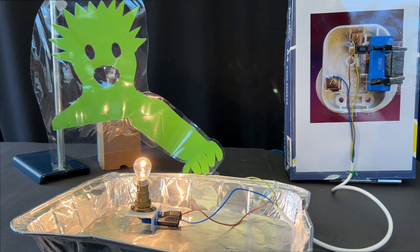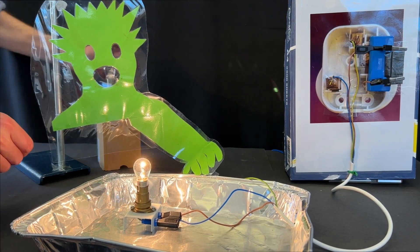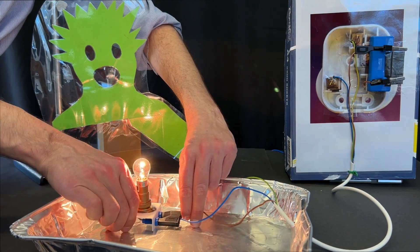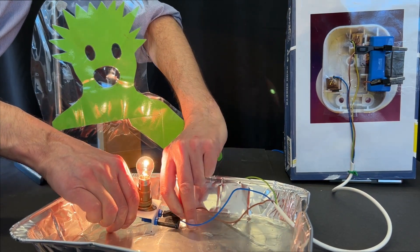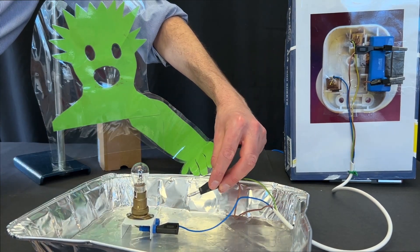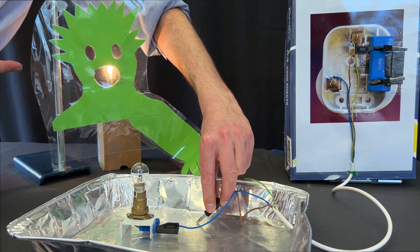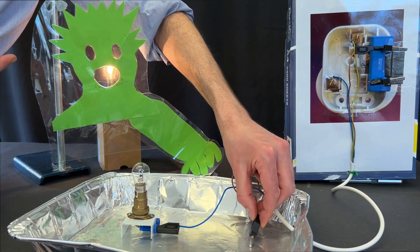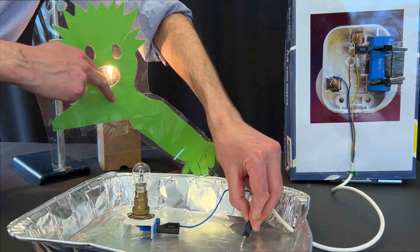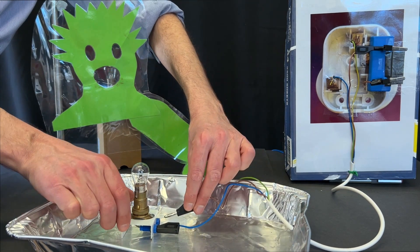Now let's look at the scenario where the earth wire is not currently connected to the tray, but someone is touching the appliance, here represented by this green person. If the live wire were to become detached from inside and touch the metal case, then the person would be effectively touching the live wire and they would get an electric shock, here represented by the light bulb coming on. Because the current can flow from the live wire through the metal tray and through the person and into the ground, that person would likely be injured.